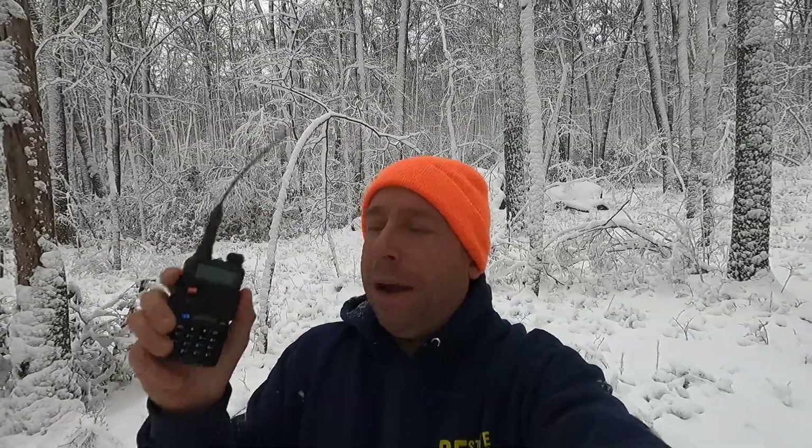For this next demo, we're going to do pretty much the same thing we did with simplex, but through a local repeater. Even though it's a snowy day, I've hiked about a thousand feet out into the woods behind my house so I don't desensitize the receiver for the next test. I'm going to get on the repeater and change the setting between wide and narrow to see what that sounds like.